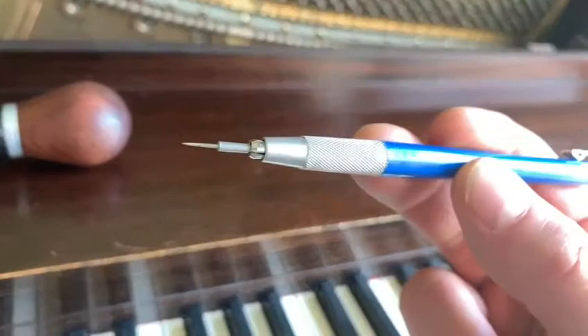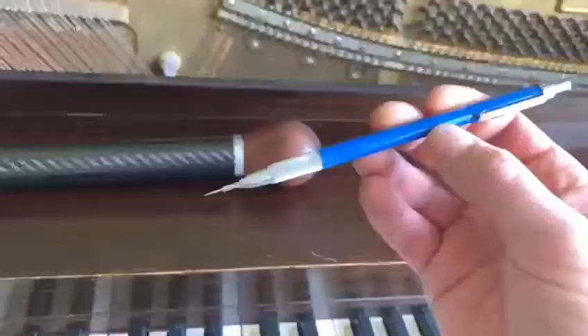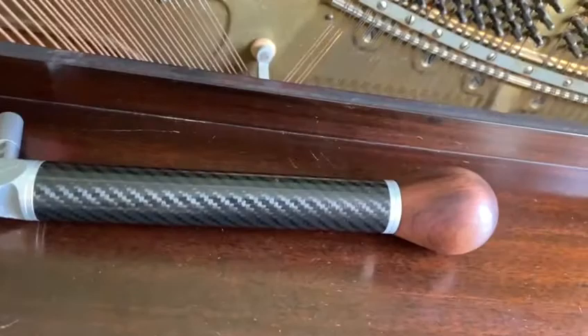I'm going to take my needling tool here — you can see that's a needle. I got this from Jurgen at Piano Forte Supply. I like it a lot.